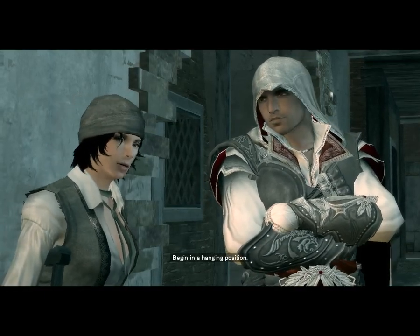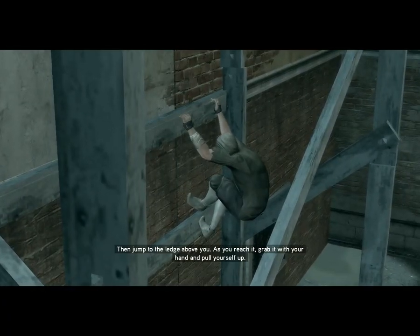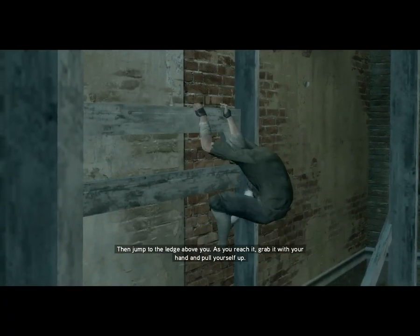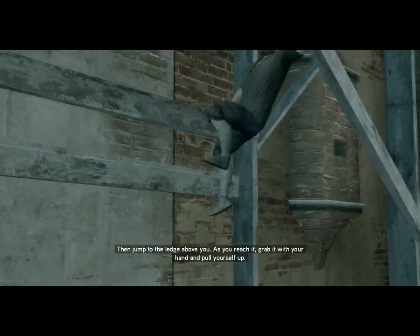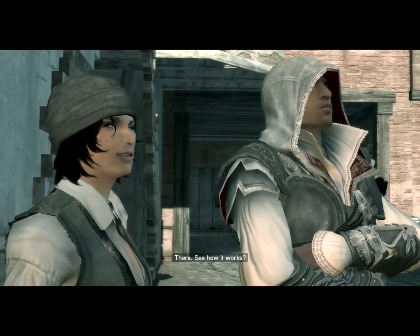Begin in a hanging position. Then jump to the ledge above you. As you reach it, grab it with your hand and pull yourself up. There. See how it works?